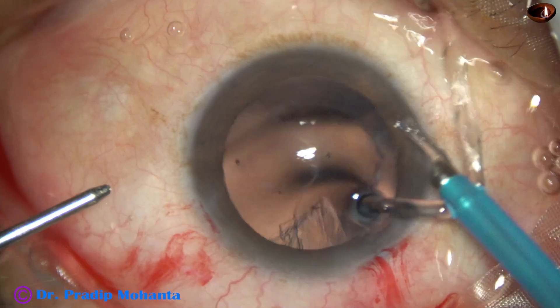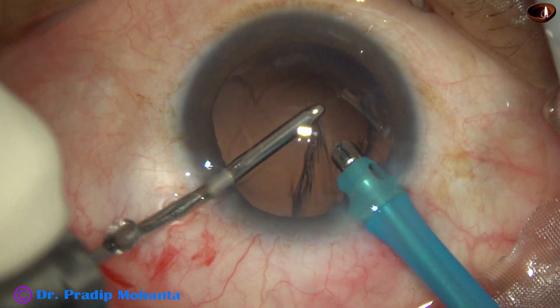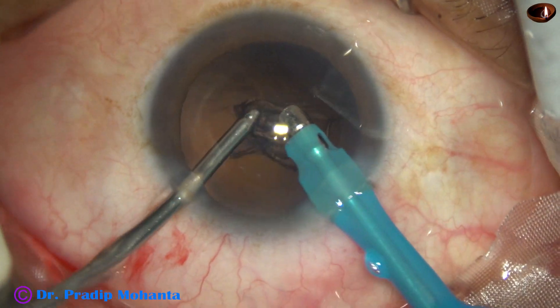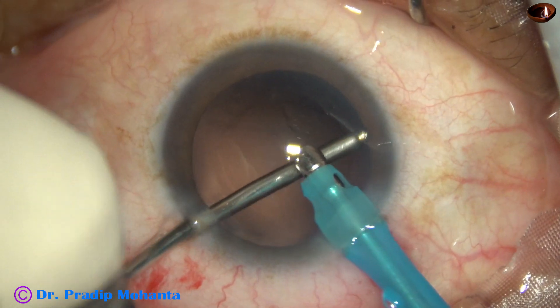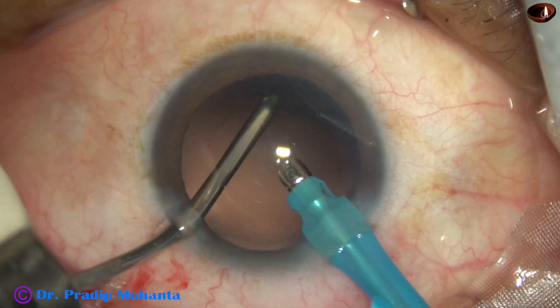Irrigation goes through the main wound and aspiration through the sideport. The cortical material is aspirated, and cortical cleanup is nicely done.